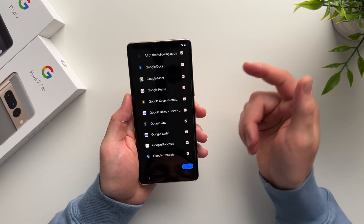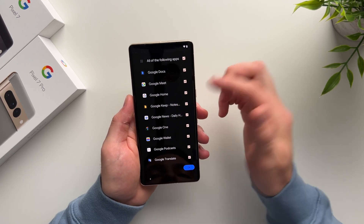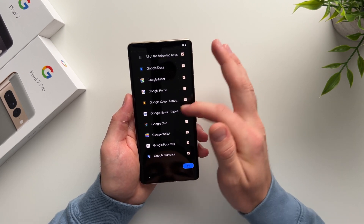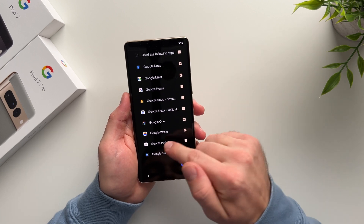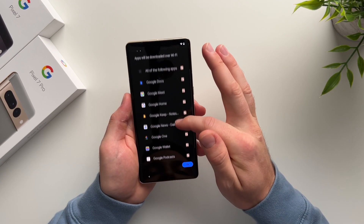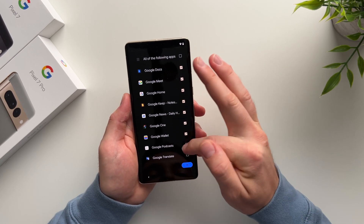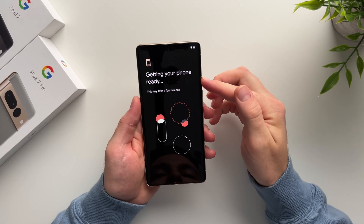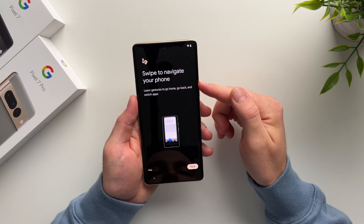Here we have the ability to install a few additional Google apps. You can see options like Google Meet for meetings, Google Home for smart home devices, Google News, Google One for storage, and Google Wallet. Go ahead and select whichever ones you want, or deselect the ones you don't want, then hit OK. Now it says it's getting our phone ready — give it a minute.